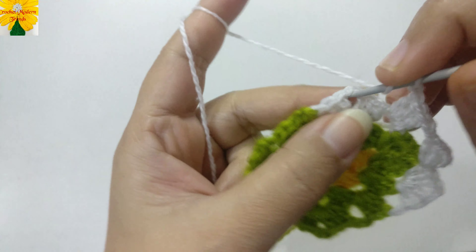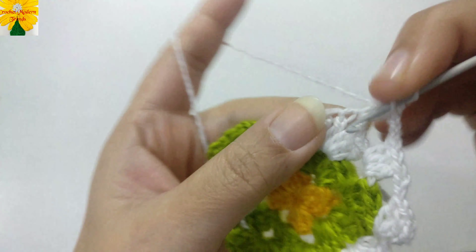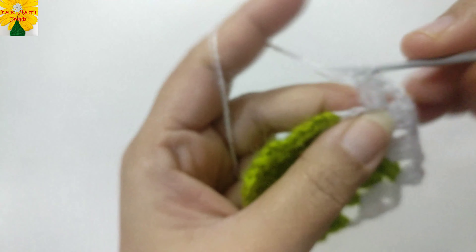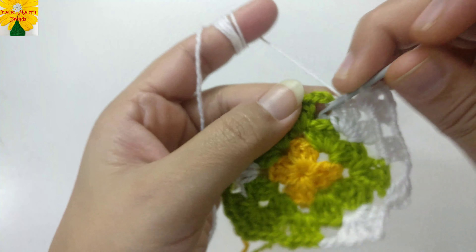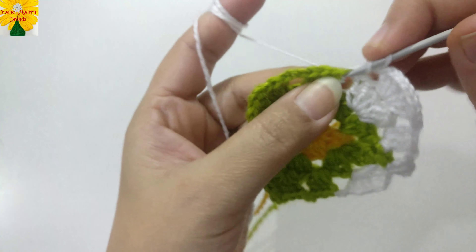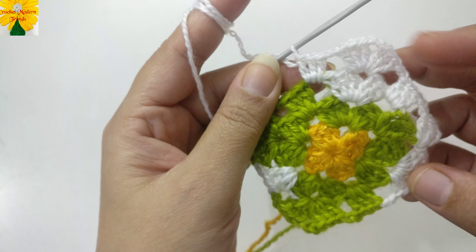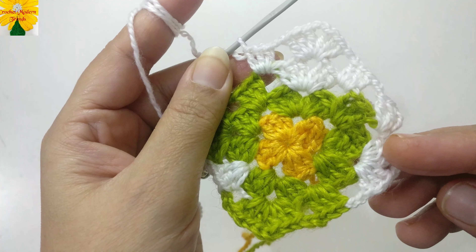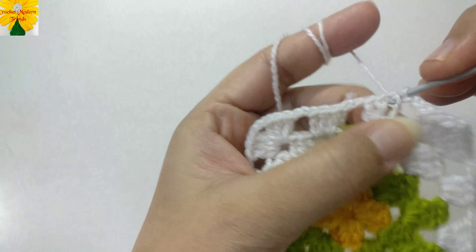Chain two for chain space, and for the corner make three double crochet — one, two, three. Chain two for chain space, and into the same chain space make one more cluster of double crochet. Chain two for chain space. Into the next chain space of two make three double crochet. Complete the round by making three double crochet into each chain space of two, and at the corners make two clusters with a chain space of two. Join with a slip stitch into the third chain of the fourth stitch.